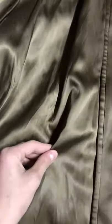Opening it up, it's got like a lining in it — it's like nylon almost. Over here you got buttons to close the pockets for the lining.